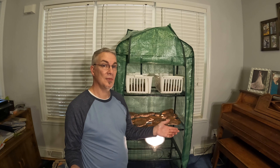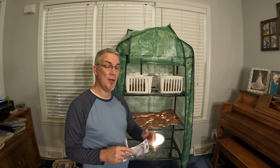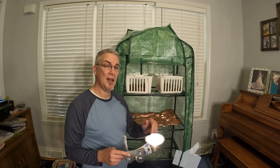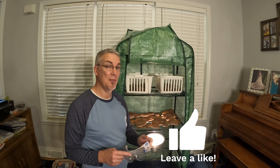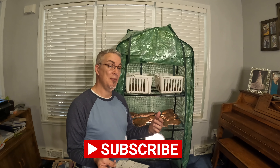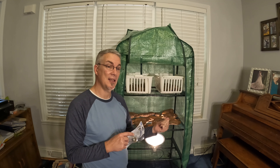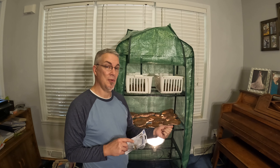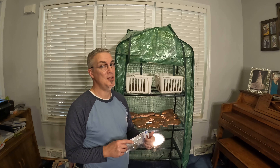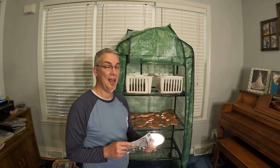Thanks for coming back and seeing how things are going. Do me a favor — go down below and give this a thumbs up, maybe even share it with somebody. While you're down there, go ahead and subscribe so you'll know when I post the results and can come back to see what it's like. Always remember: the one who created you made you able to create awesome — so get out there and make it, grow it, and live it.